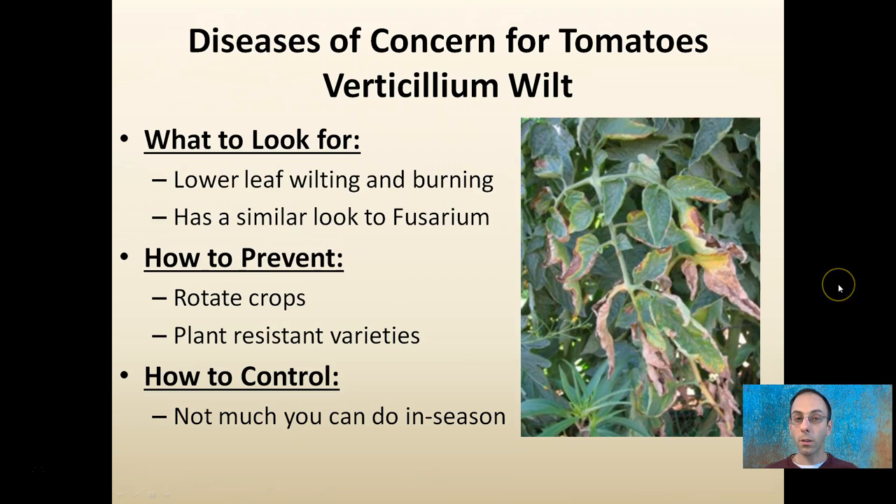Verticillium wilt is another disease that affects the lower leaves, making them look like they're burning — very similar in appearance to Fusarium. The key here is to rotate crops and plant resistant varieties, because there's really not much you can do for Verticillium once you get it in season, as it is a systemic disease.